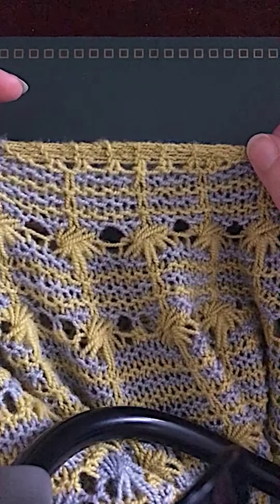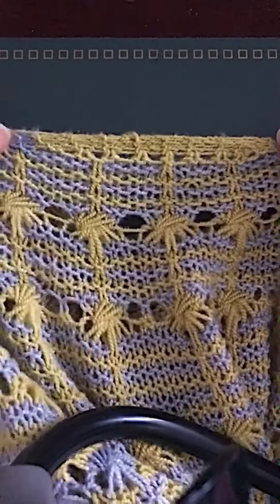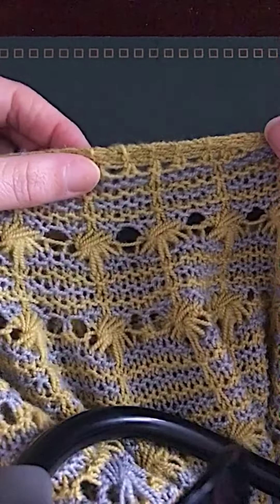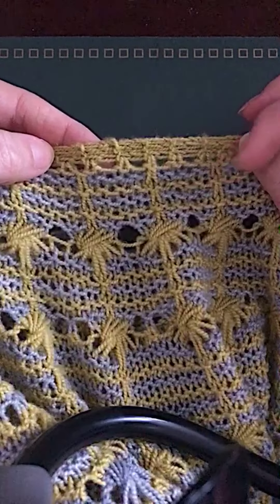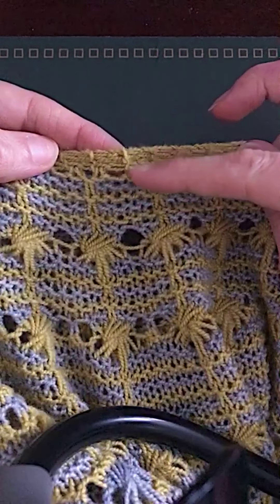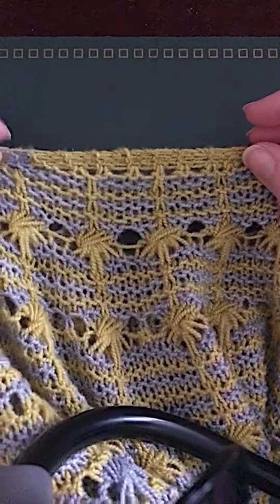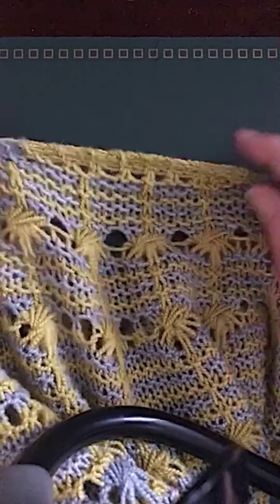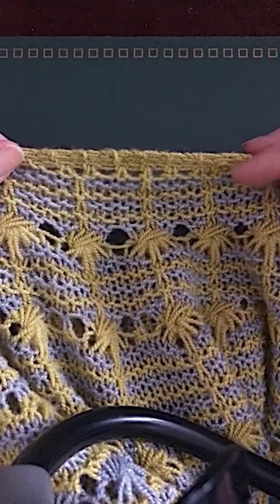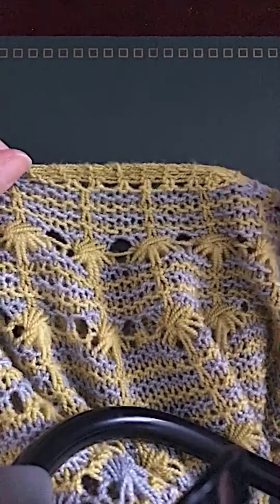In that guide — I can't remember the writer's name — she shows you how to make a bump-free garter tab. What you're effectively doing is putting yarn overs along the top instead of just picking up in every single garter ridge. I'll show you that in a minute. If you haven't done a garter tab cast-on before this might not mean a lot, but garter tabs do tend to bulge up. You can download that guide called 'The Tale of Two Shawls' on Ravelry.